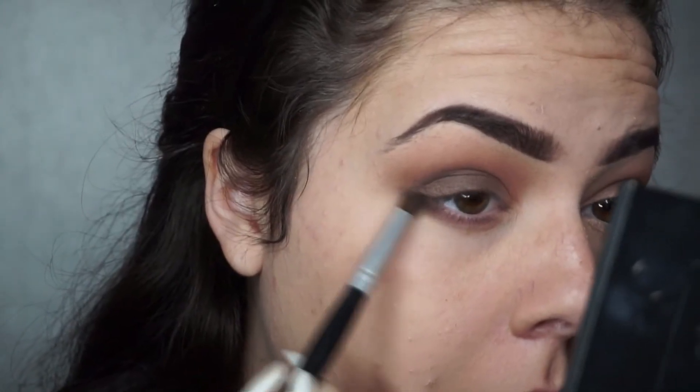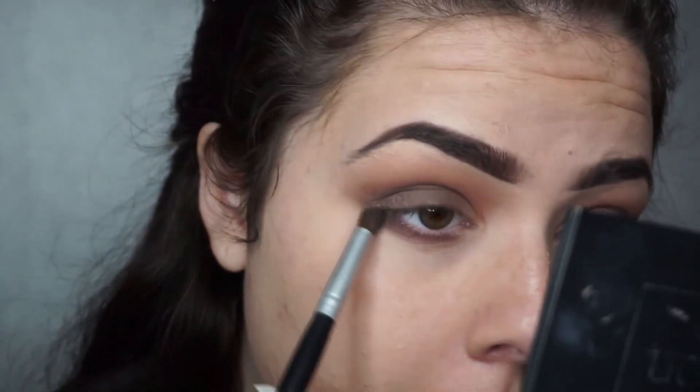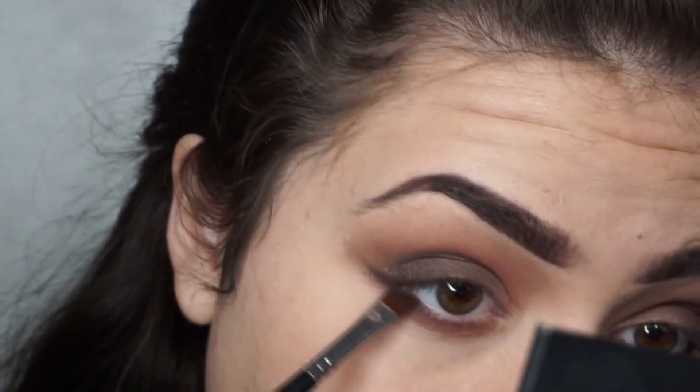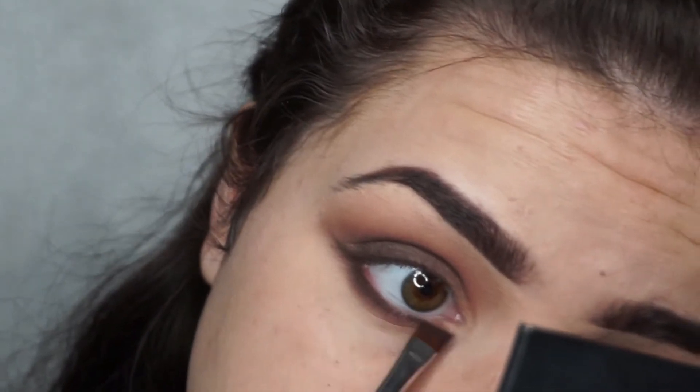For the bottom lash line I'm going in with a crease brush and blending out that same dark colour underneath. I'm then going in with an angled brush using the same colour I used on my brows, deepening that lash line and making it really close to my eye.